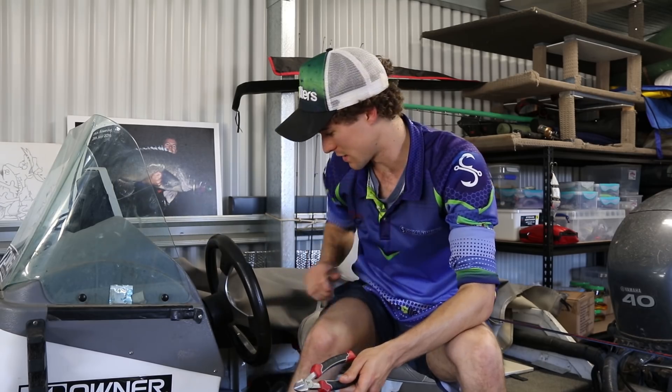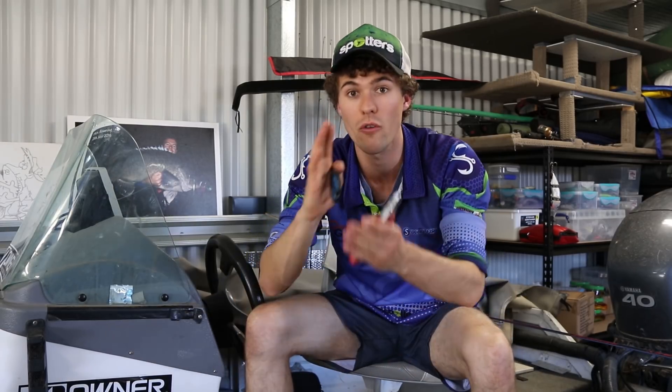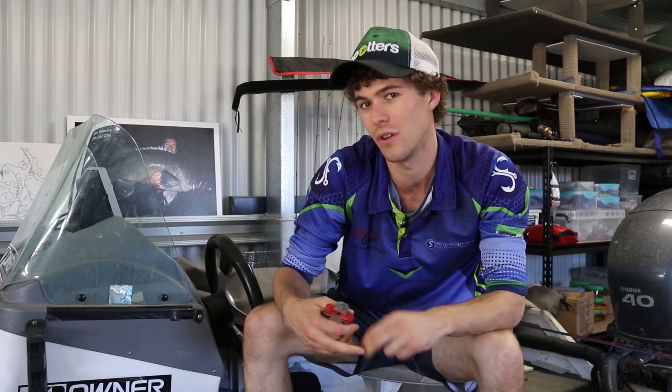I've got a cutting section on these pliers and they cut like scissors. Scissors cross over - see how they cut, they cross. And when they cut, they just cut it off perfectly clean. See this clean cut? That looks great, but it's actually not ideal for a leader material.